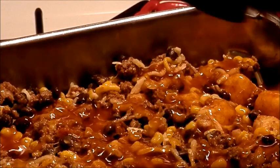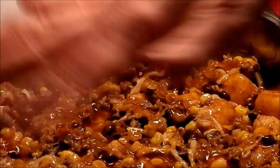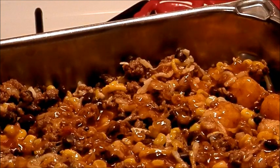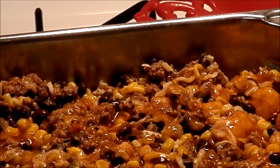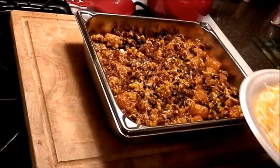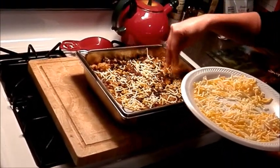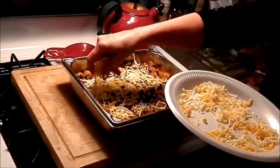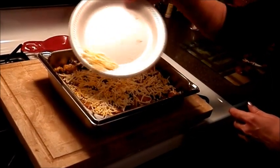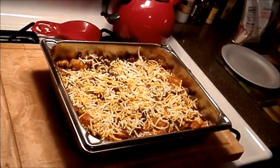We're going to bake this at 375 degrees for about 40 minutes, then take it out and put the rest of the shredded cheese on top and bake that until it's melted, about five minutes, and it's done. I just took this out of the oven — it's been cooking for about 40 minutes. Now I'm going to top it with some shredded cheese and put it back in the oven for about five minutes until it's melted, then it'll be done.